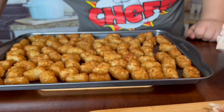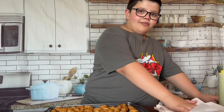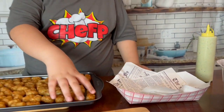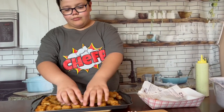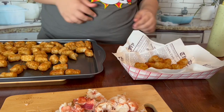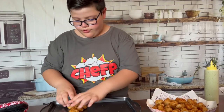Now the tater tots are ready — out of the oven and they smell really good. They're nice, hot, and crispy. We're going to add them to our plate — well, not really a plate. It's like those traditional barbecue containers, like when you go to a food truck. We use those for the lobster tail. This is hot but the tater tots are not — that rhymes! In just a few minutes.